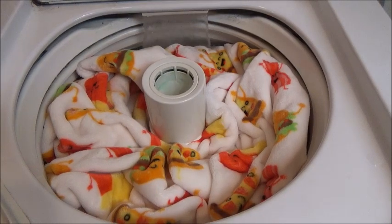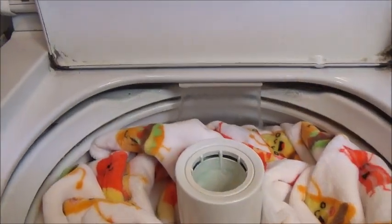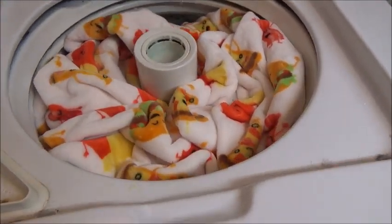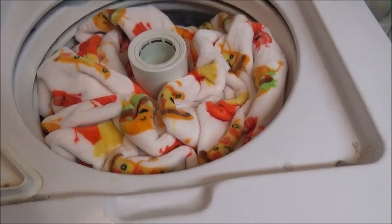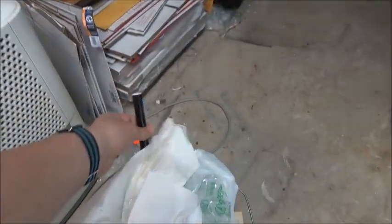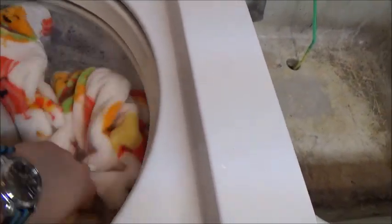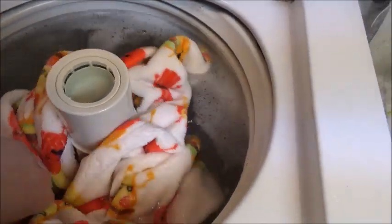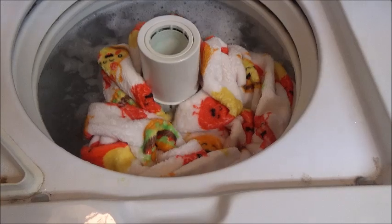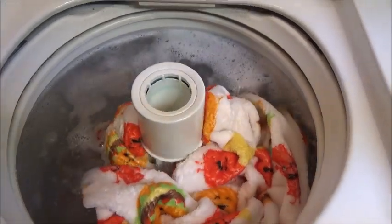That's another thing about this blanket - it never seems to get down into the water, so this will be interesting to see. It's just about to begin here. Right about now. It's almost filled and you're going to hear the wonderful sounds that this machine has to offer. That is low-speed agitation.